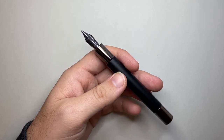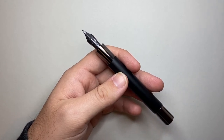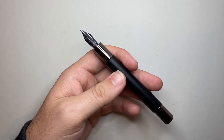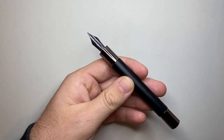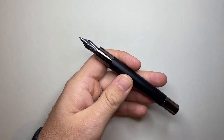This is a broad. The Ritma comes in everything from extra fine, fine, medium, broad, a 1.1 millimetre stub, and the OmniFlex nib, which was made in conjunction with things like Conklin. So it's a flex nib option, but this is just the standard nib.